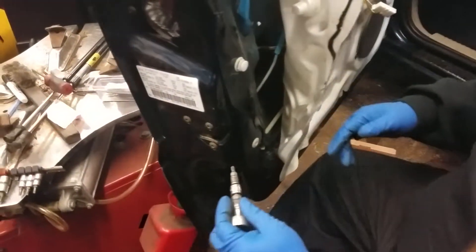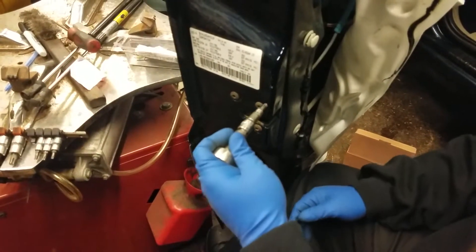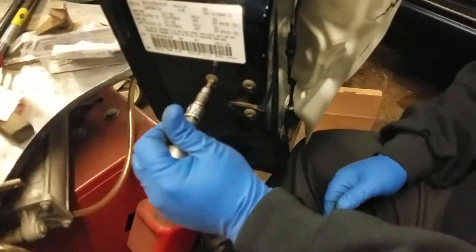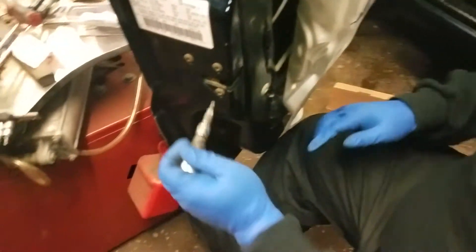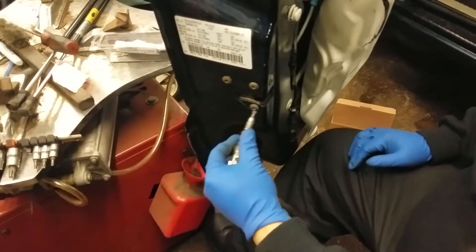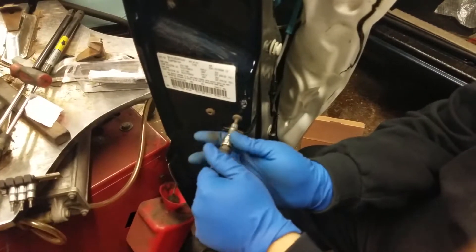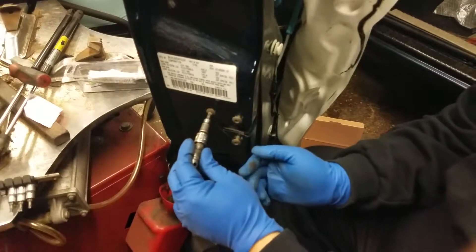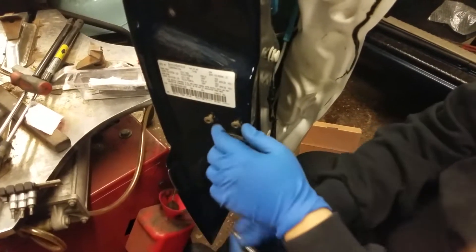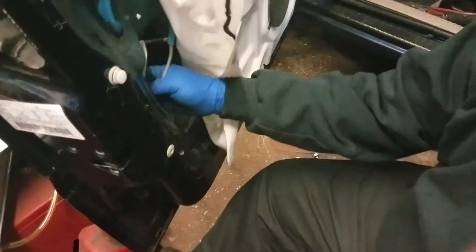To continue taking off the latch, we have to remove these three bolts — these are torque bolts. One, two, and three. As you can see now, the hatch is loose. Now we want to bring it down.